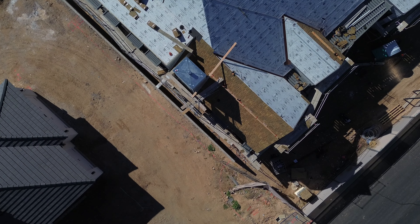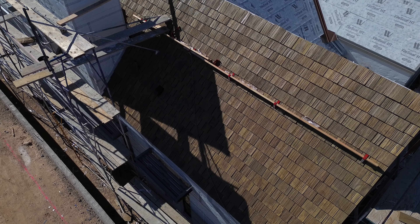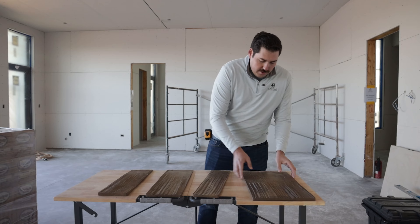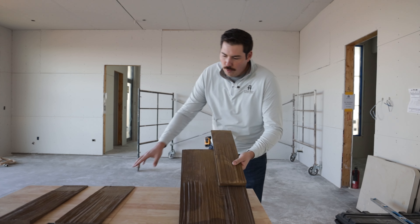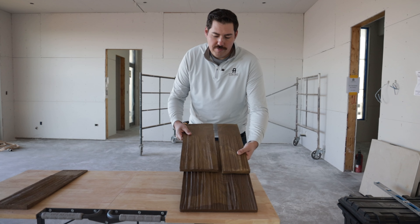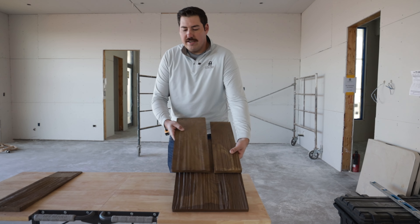It comes in varying widths, just like you would have in a standard shake. With this Brava shake, you've got a little nail zone — this is where they'll secure it — and then they'll lap the product, giving you the varying widths. It creates that authentic cedar shake look.